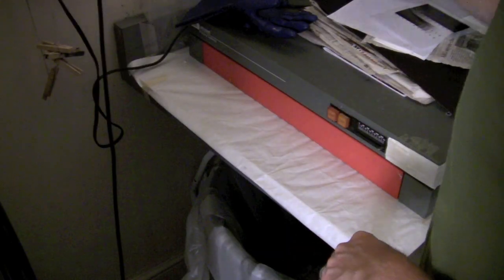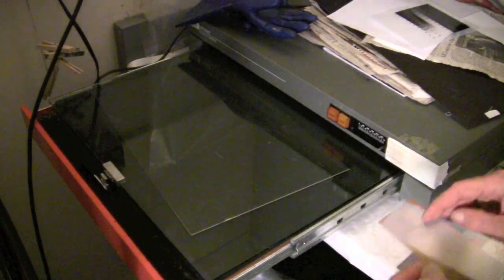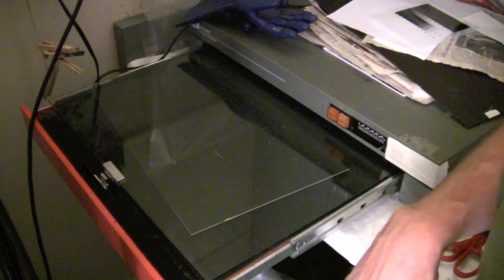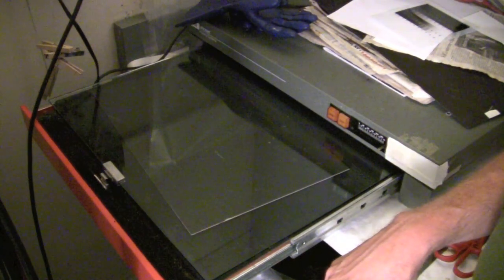Now that our exposure time is done, I'm going to remove this from the light box. I've already taken out the black board and removed both the negative sheet and our piece of albumen. I'm going to process this sheet just the way we've done all our other ones. The one thing I'm not going to do is wait for it to air dry — I'll use the hair dryer to completely dry it quickly so we can start to determine the exposure.